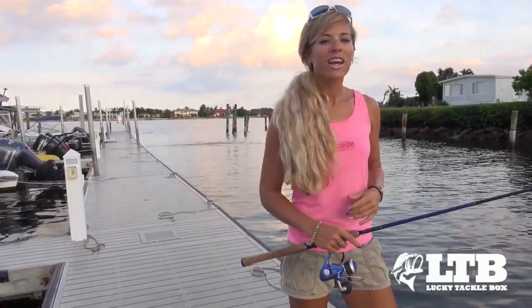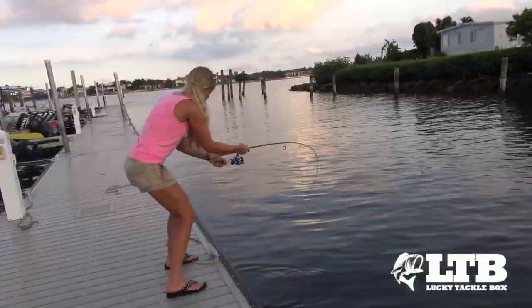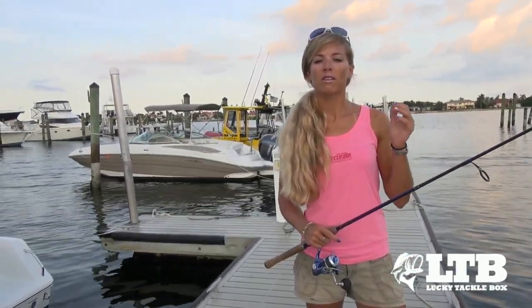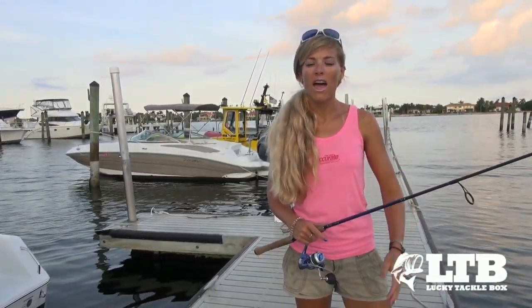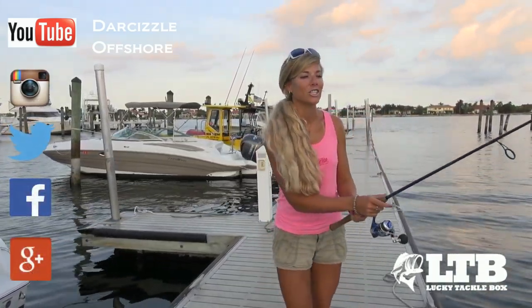Okay anglers, get out there and try your Bonehead Tackle pink jig and catch some fish. On behalf of LuckyTackleBox.com, I am Darcy Arrowhill, and you can find me on social media and YouTube as Darcyzl Offshore. Until next time, keep on catching!